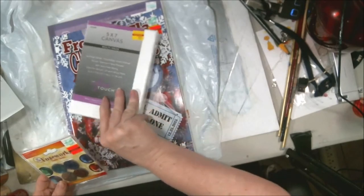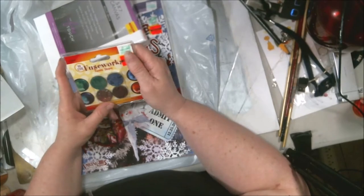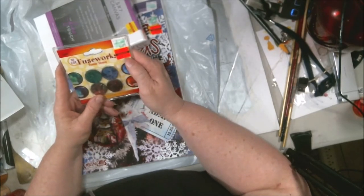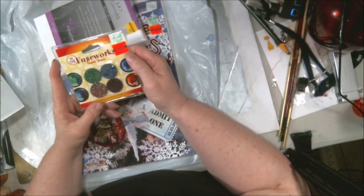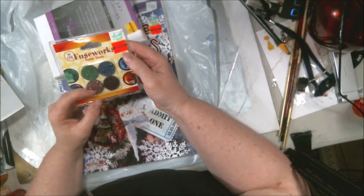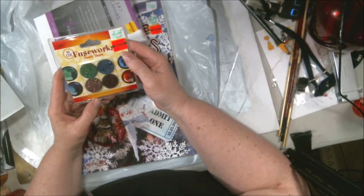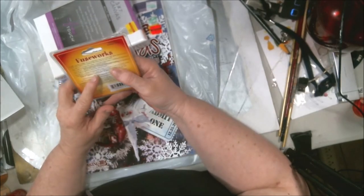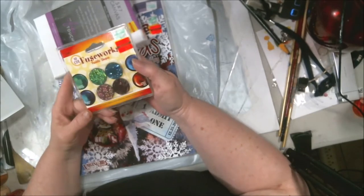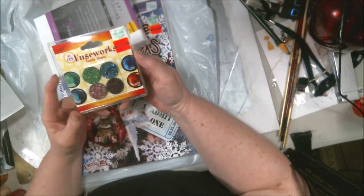This is called Festworks — it was $9.99, reduced on clearance to a dollar twenty. I bought these; they're on black glass. I bought them because I know I'll use them for something. If somebody in the comments has used these, feel free to tell me or link videos showing what they're used for.